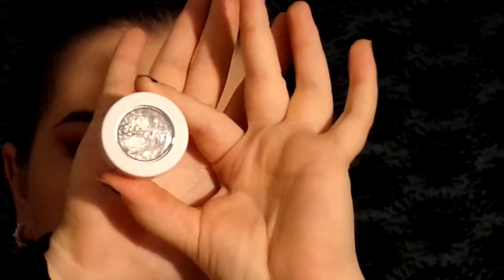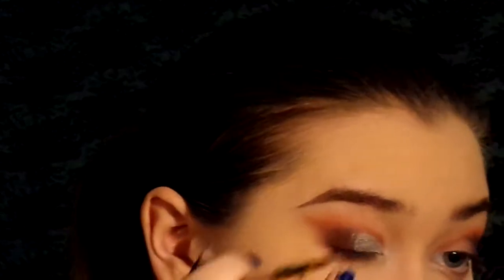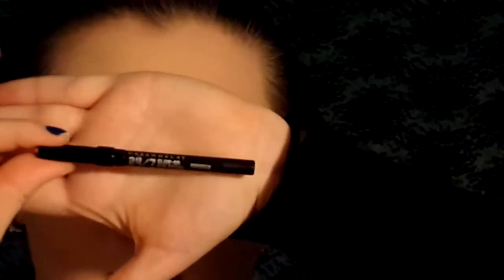Next we're taking a small concealer brush from BH Cosmetics and Super Shock Shadow in Liberty from ColourPop. I'm sorry my face is very out of frame for this, but I just used that shade to cut my crease. And now I'm using my finger to blend it into the black so it's not such a harsh line. You can see that I just did a very simple half cut crease — hardly any effort with the Super Shock Shadow.